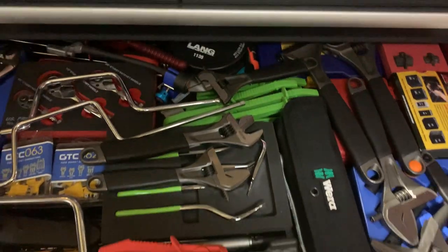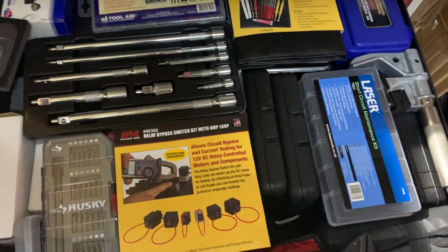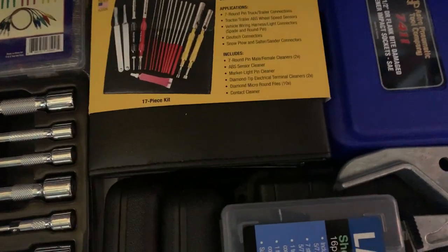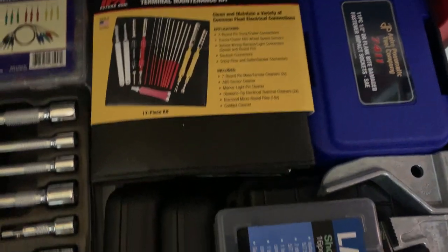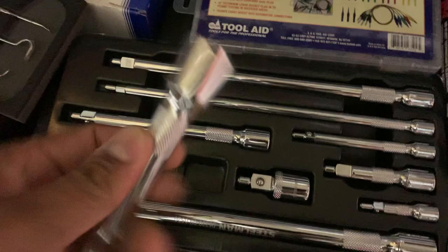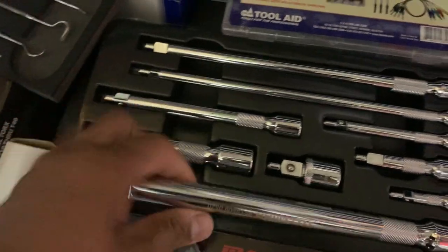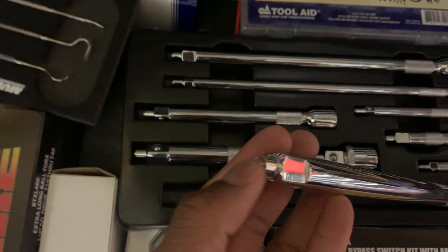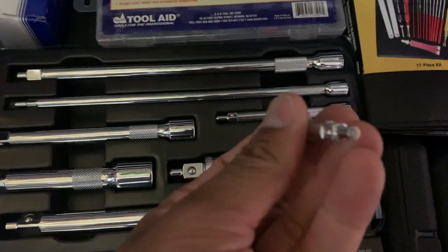Closing that up, we come down here. This next drawer is deeper but I'm not going to remove everything. There's a SAE half-inch flank drive damage bolt biter, a terminal kit for back-probing, and a Steelman magnetized extension — it has a magnetized tip so if you have a socket that's not magnetized, this little quarter-inch tip helps hold it in place.